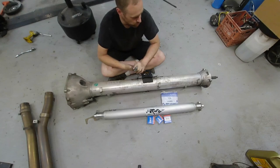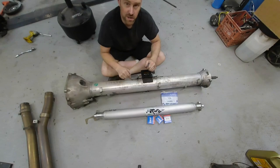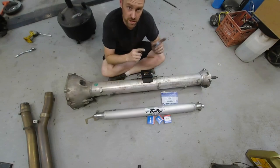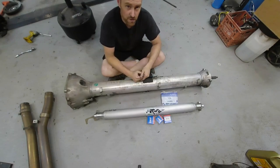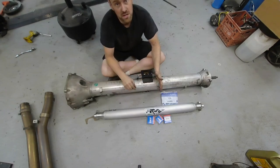We have yet to get it on the dyno, but this is a Z06 with a Novi 2200 pushing a considerable amount of boost on the LS7 that has an ERL block. If you want to know how to get this thing out of the car, click the video link above. Let's go ahead and get to how to actually replace it once it's out.